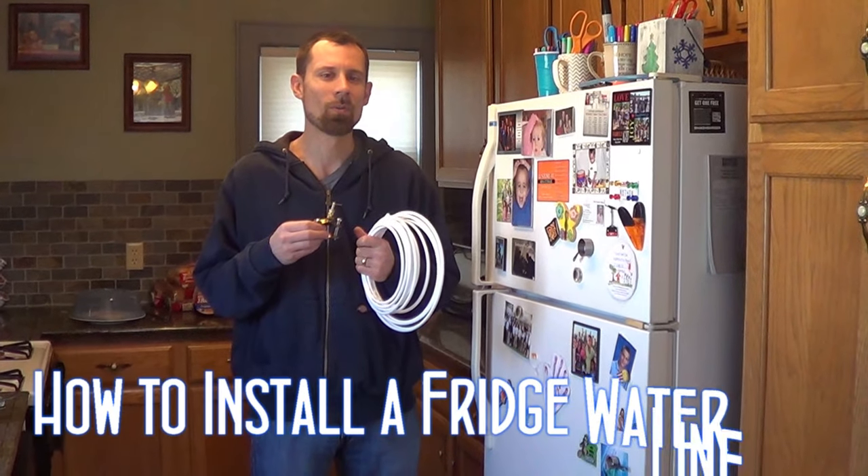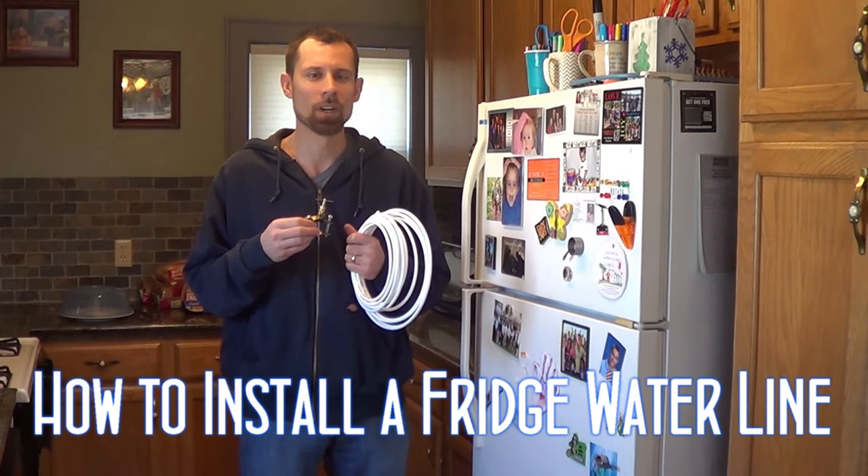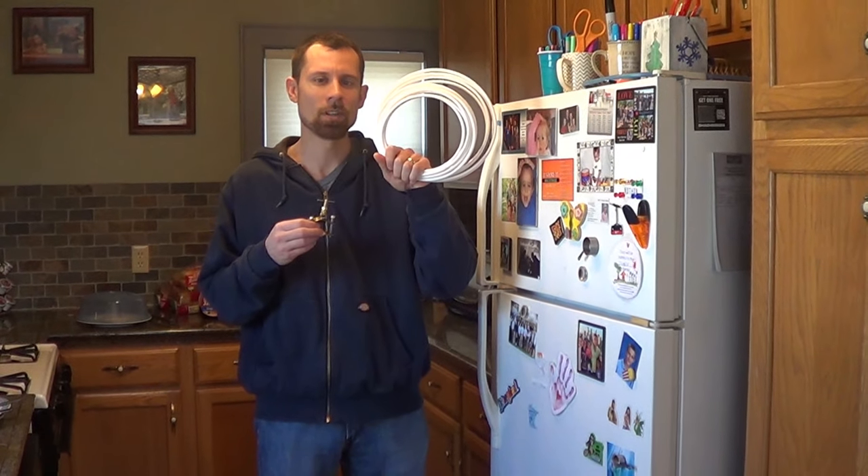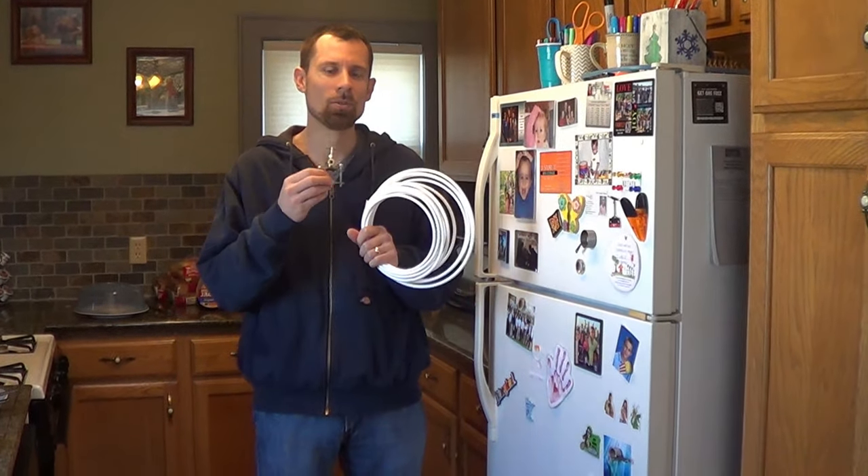This fridge is over 20 years old and my wife finally talked me into getting a fridge that has water and an ice maker. So I'm going to show you how to install and run a water line to your fridge.